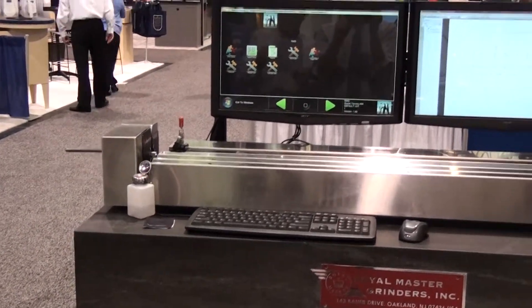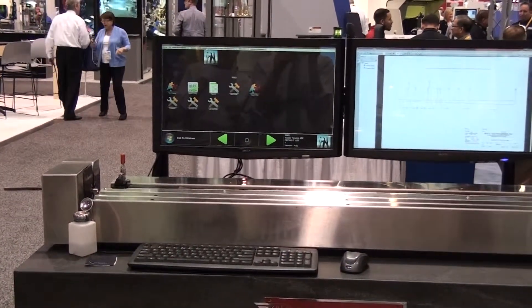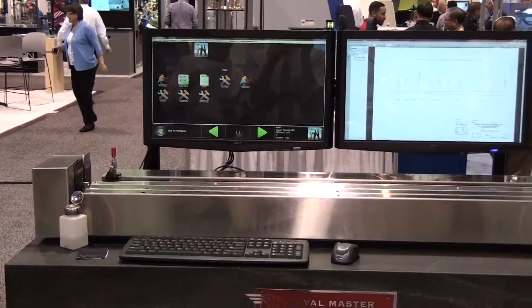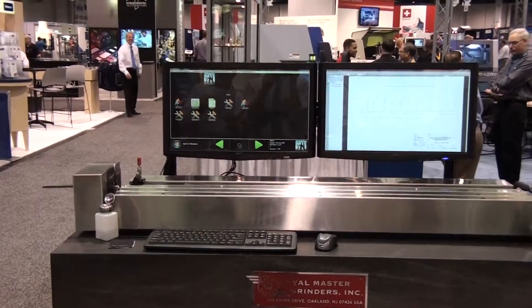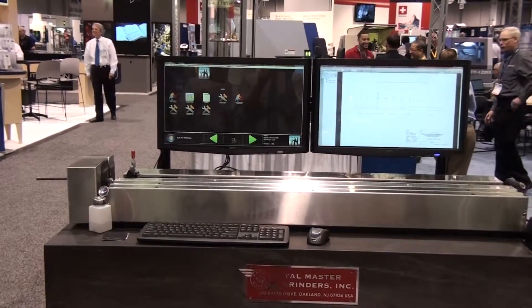It has dual touch screen monitors and a state-of-the-art i7-powered industrial PC with an additional dedicated graphics card. C++ programming is the backbone for modern user-friendly operation.